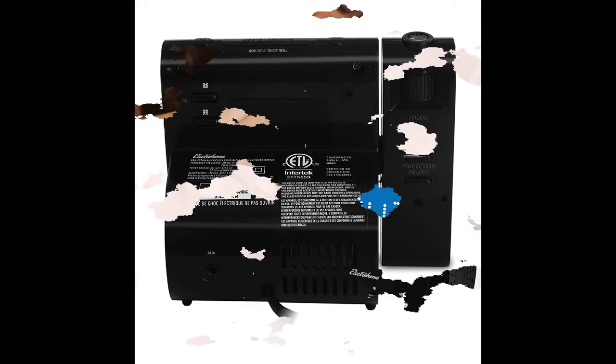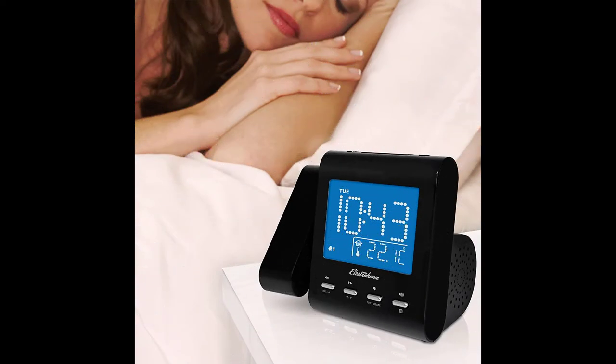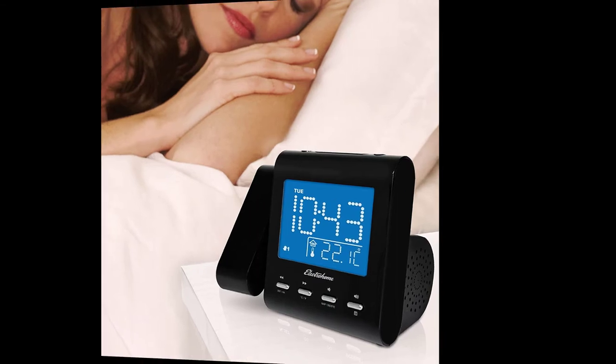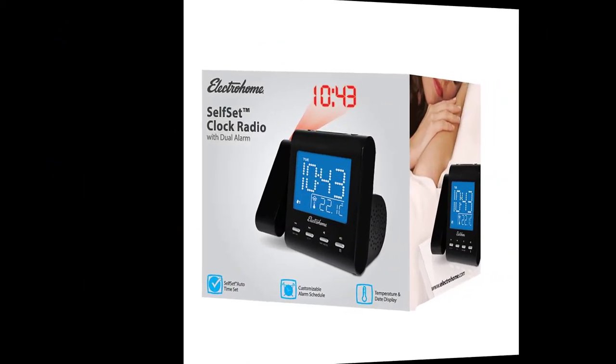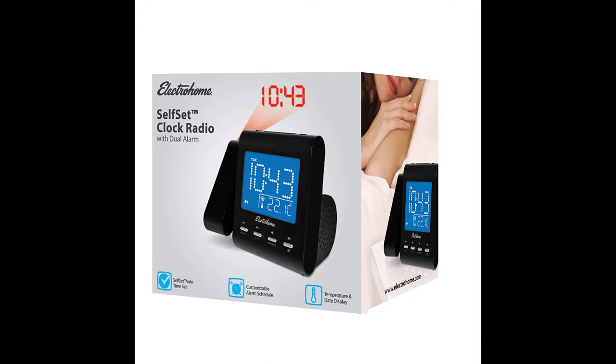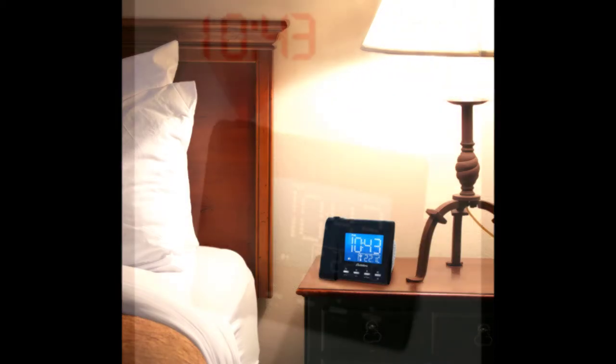The Electro Home EX601 Projection Alarm Clock has several features that make it convenient to use. The clock comes set at the correct time — you simply need to adjust the time zone. It also automatically adjusts for daylight saving time, so you do not have to reset the clock multiple times during the year. If you lose power, the alarm clock has a CR2032 battery that retains the time and alarm settings. However, the alarm clock does not buzz during a power outage.